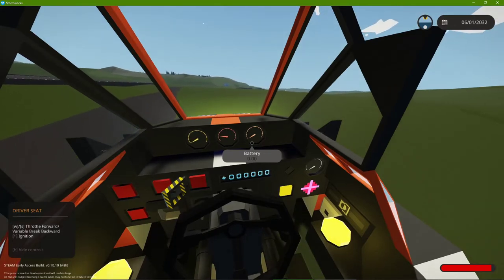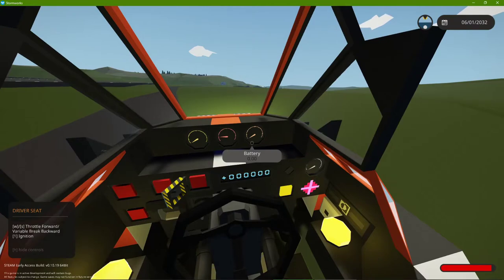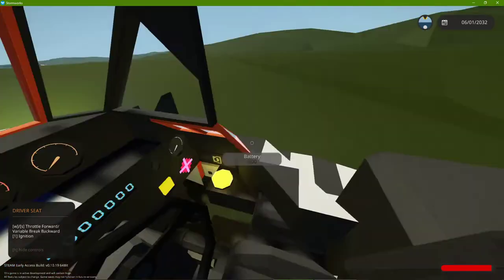I just realized I didn't connect the battery. I forgot to connect the battery before I sent it to the workshop. Just know it has a battery, and it can recharge itself every time it moves. There's only one battery, so all you gotta do is connect that.